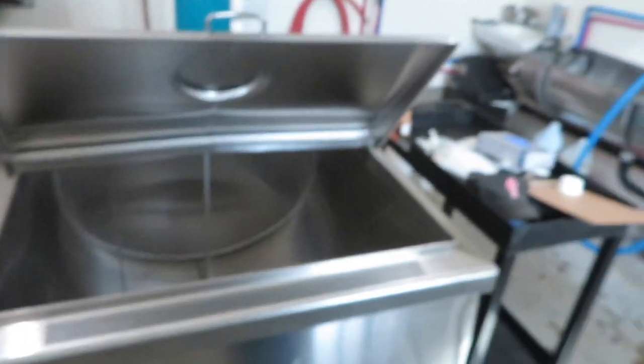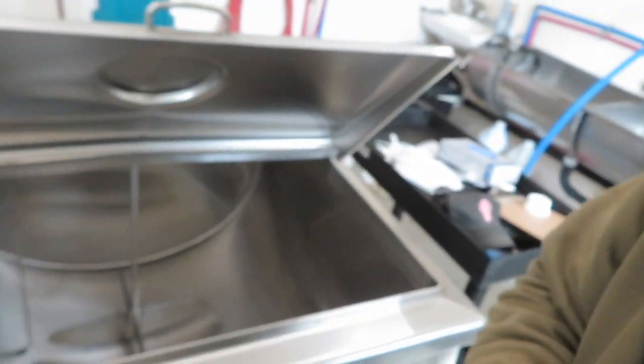Parlor stalls are good to go, vacuum system is good to go, milking system is good to go. Now we need to check the bulk tank. I re-energized the system, got some hot water to pour in, turned it on, and I'll time how long it takes to get cold.